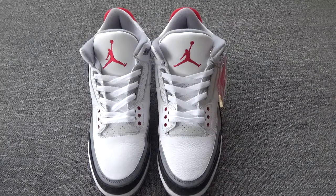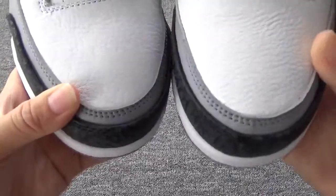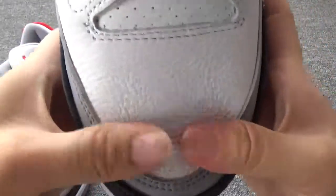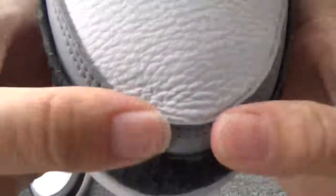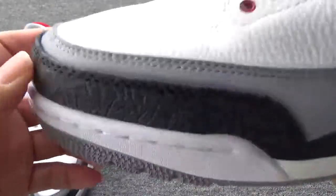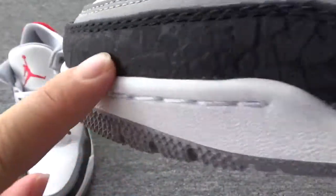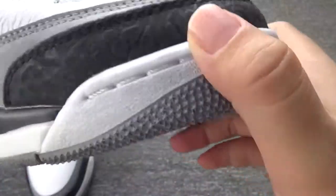Now let me show you some details about these shoes. First, let me check the toe box. The leather is so soft and perfect. You can check the upper leather — really, really soft. The cut is great. And you can also check this pattern. It's so great, it's nice. Nice quality.